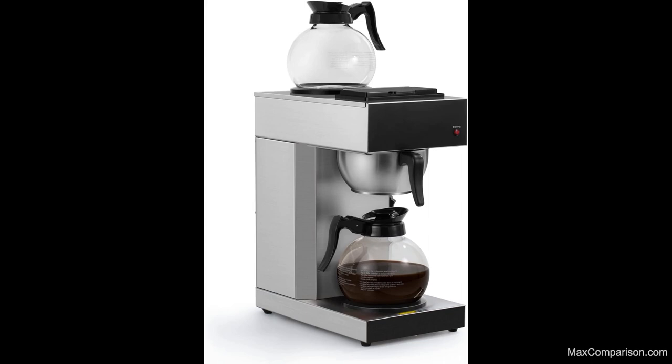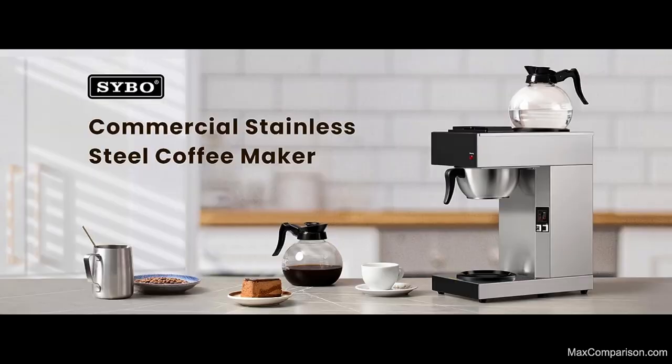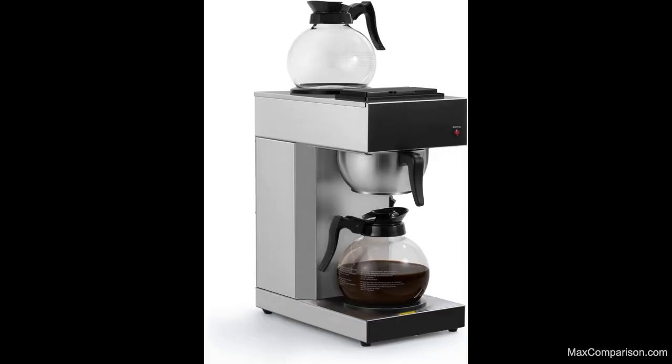The SYBO Commercial Coffee Maker makes 12 cups. This drip coffee brewer comes with a 74-ounce thermal carafe and coffee pot, and has a stainless steel design.